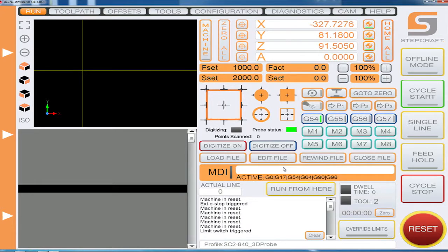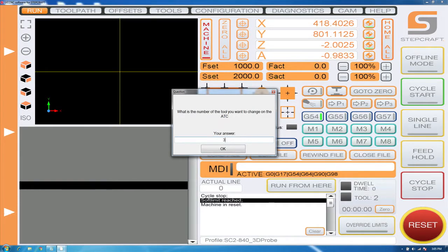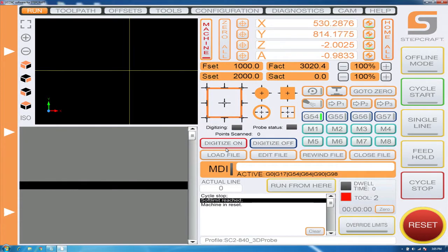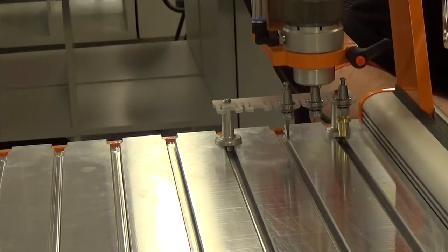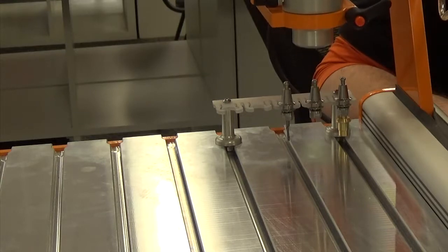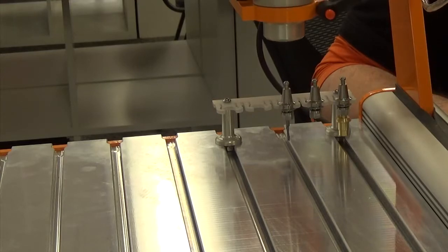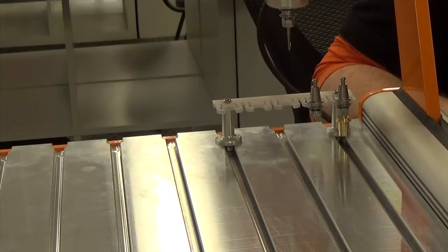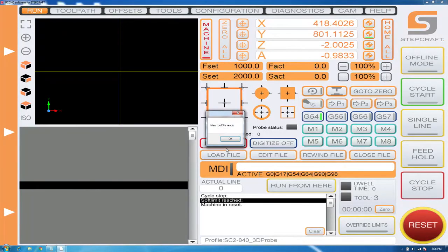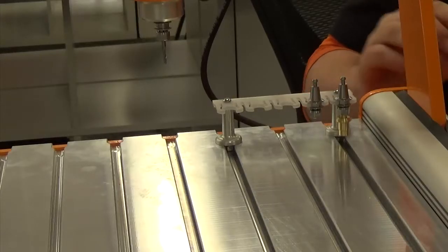Now we have tool number two. We're going to show you how the M3 macro works and go pick up tool number three. This will first return the current tool — tool number two — and then pick up tool number three. Tool three is ready. The M3 macro essentially replaces your code for M6T1, T2. Now that tools one, two, and three have been successfully picked up, we're going to move our tools in the rack and test tools four and five to make sure they're working properly.